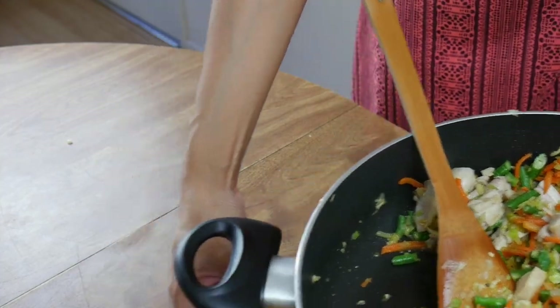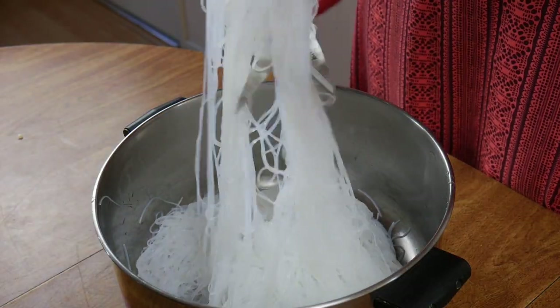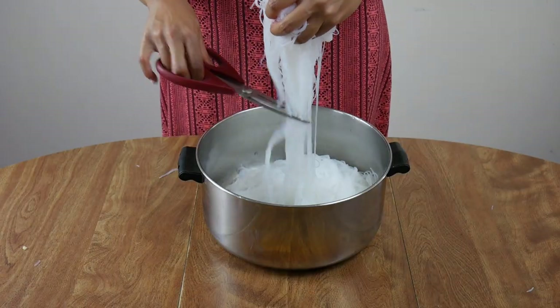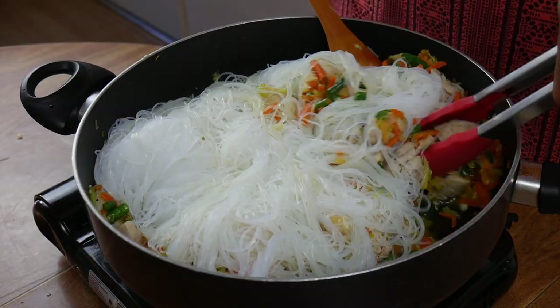Then set that aside and grab the vermicelli noodles. Before you do this, make sure you fully drain the water from the noodles. Grab the noodles and snip them so that you get shorter strands of vermicelli — there goes your long life! Dump these noodles on top of the rest of the ingredients and mix them together.